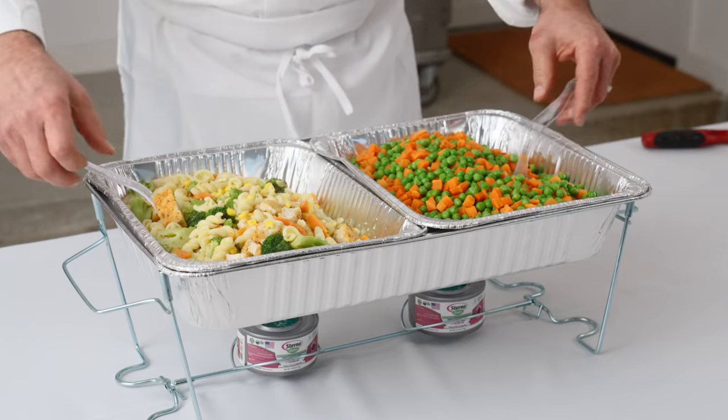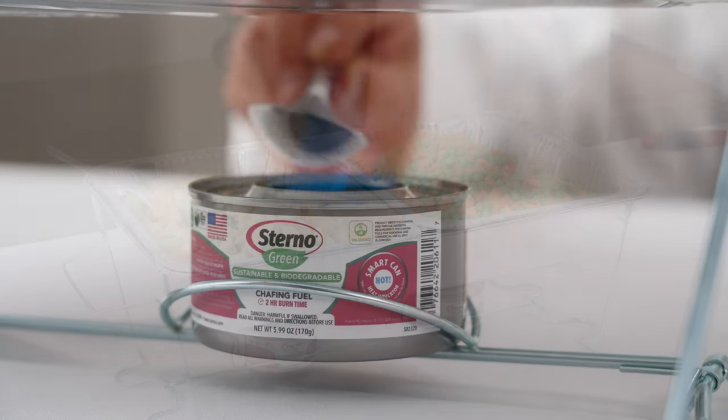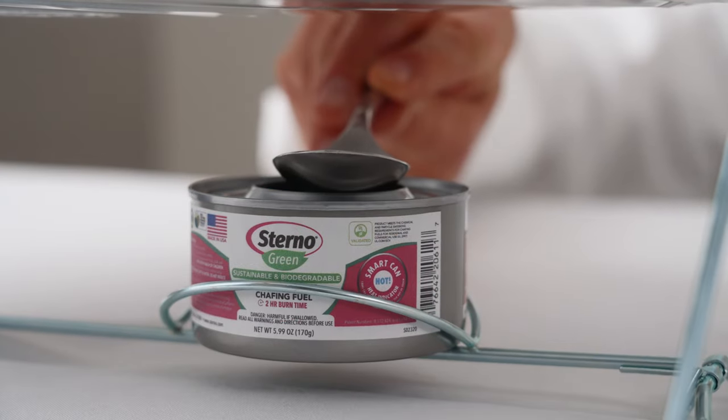Now you're ready for service. When service has ended, extinguish the fuel. Allow these cans to cool for 15 minutes before touching. Now you're ready to tear down.